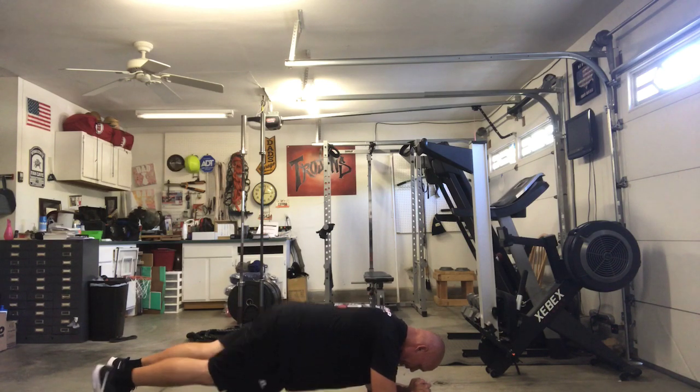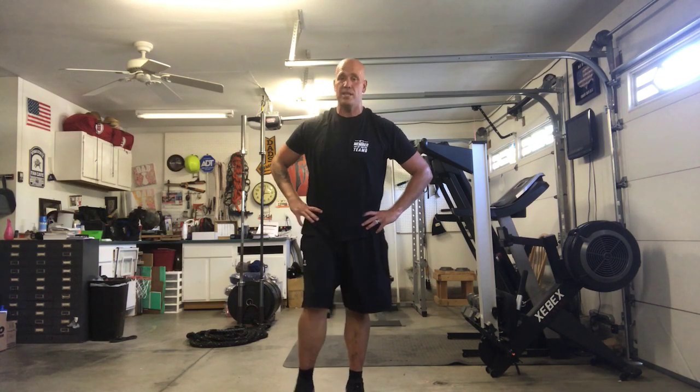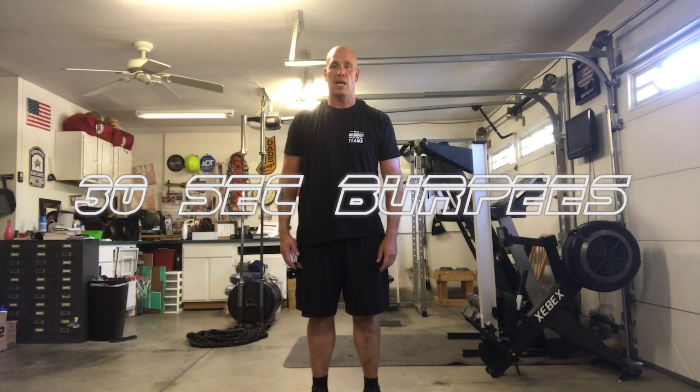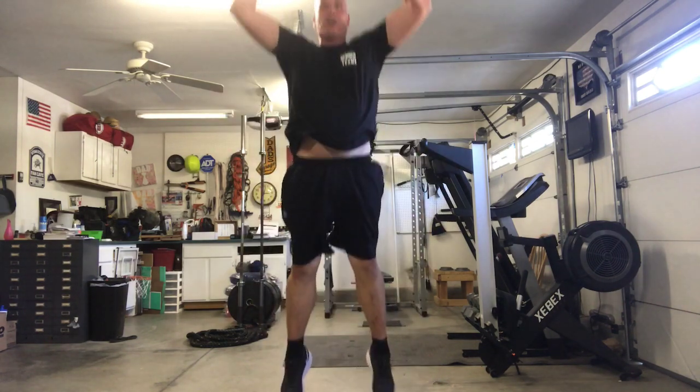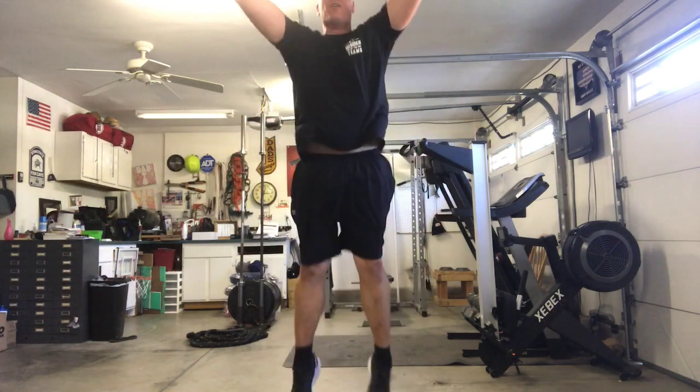Alright, great job! Now before we warm down, I'm going to do another 30 seconds of burpees. I love this workout. This time we'll just go back to going down, feet out, jump back and jump up — no push-ups in between. 30 seconds of burpees before we warm down, ready? Go! Great job, I love burpees — that's what makes the world go round.